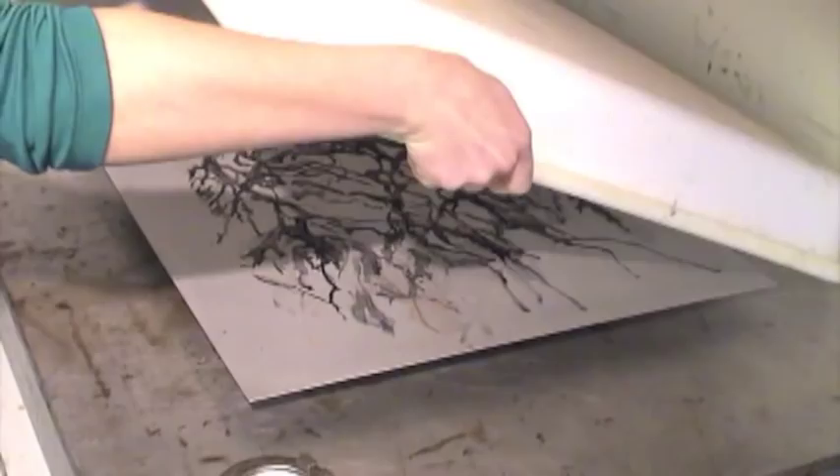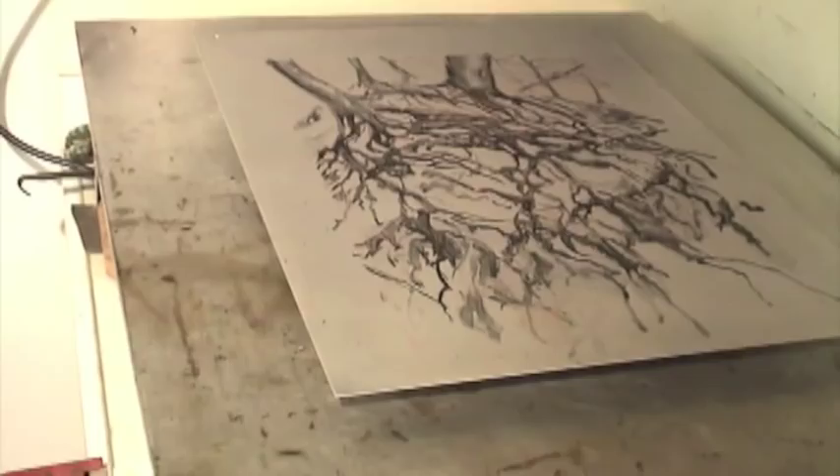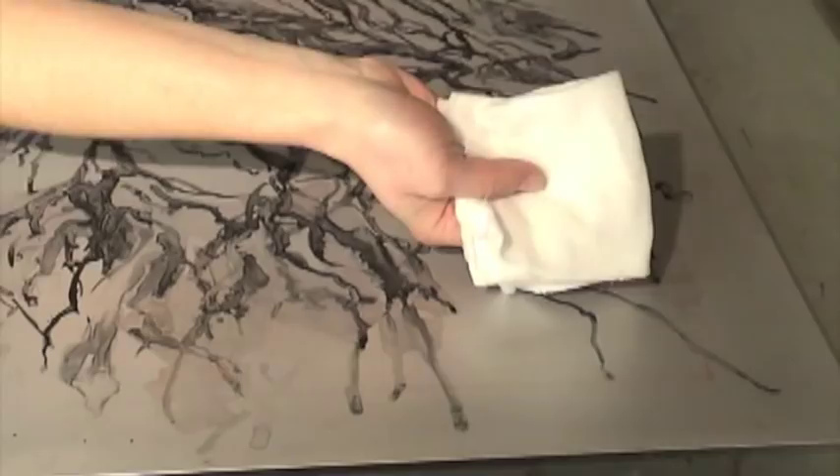After about 12 minutes, I check to see if the toner has completely bonded to the plate. I do this by gently rubbing small areas of the image with a white piece of cotton. If the wash rubs off on the cotton, I give the plate a few more minutes.